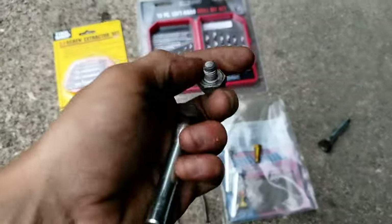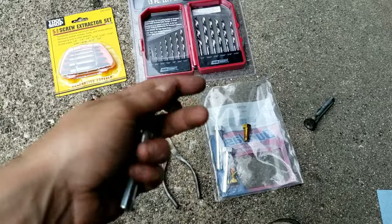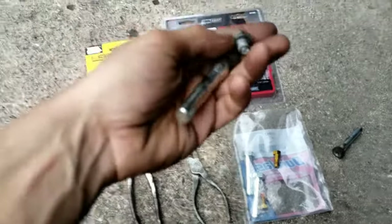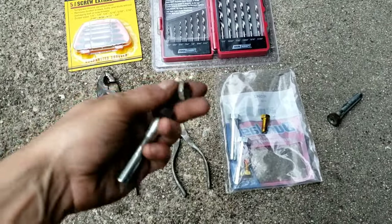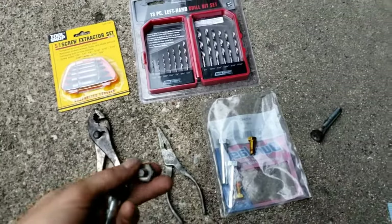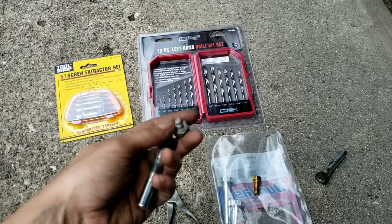When I torqued it, it broke. I'm specifically speaking about cars like a Chrysler 300, Dodge, or Jeep. With these guide pins — maybe some GM vehicles — this might apply. I decided to do the easiest approach, but I will also explain the more difficult approach if need be. Hopefully you won't have to do that.